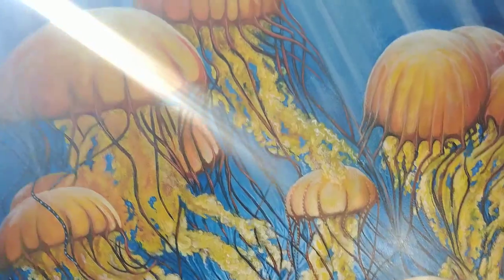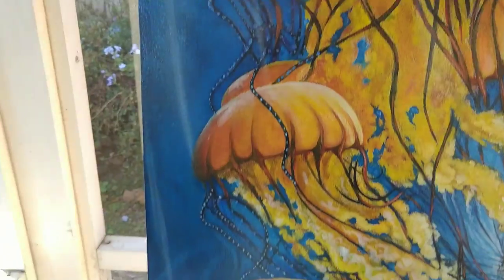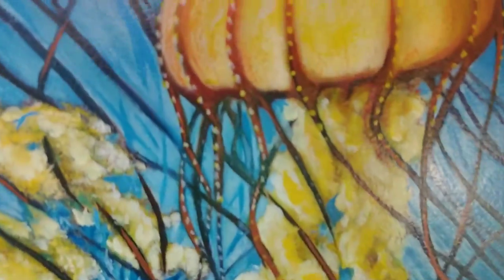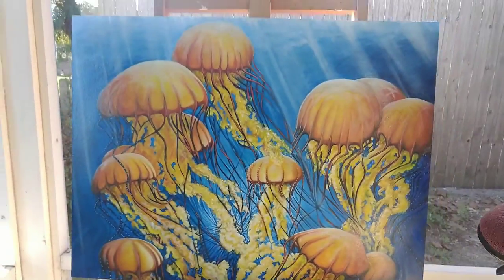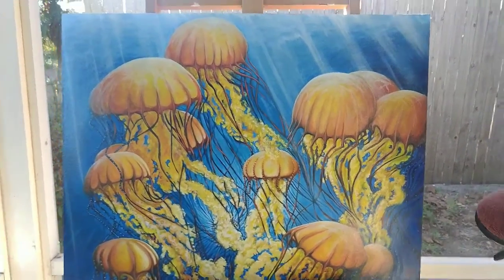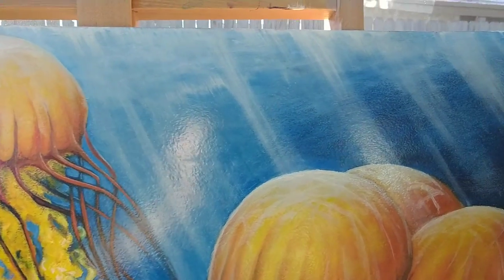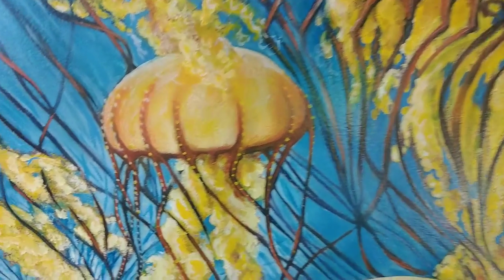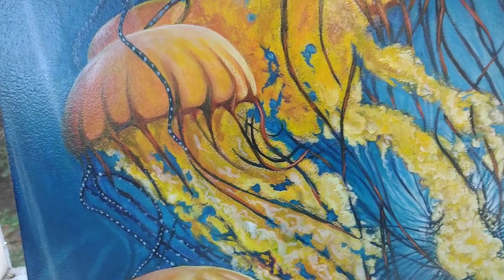Some ray tracing is going on — I didn't go as detailed as I thought I would. Now I'm spending time adding detail to the jelly, specifically a little bioluminescence going on in the tentacles. Working on the jelly still — I added some ray tracing, didn't go as crazy as I thought, but I might add more. We've gotten into detailing the tentacles, adding a little magic and some depth.